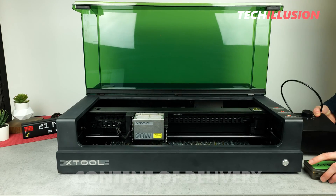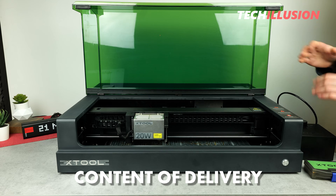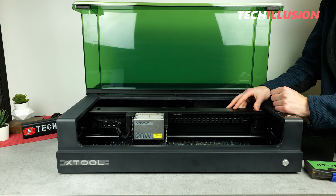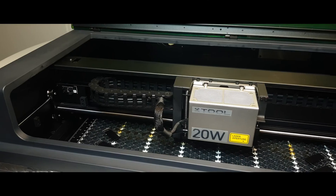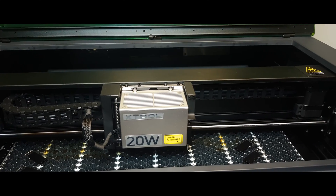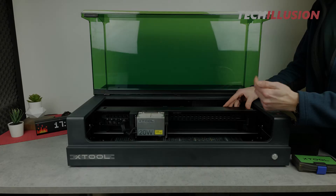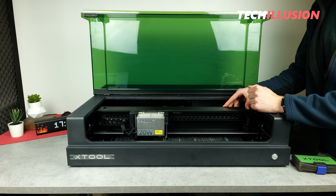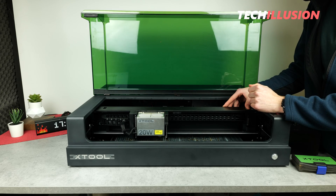Regarding the contents of the laser's delivery, it's truly very extensive, so I've decided to record a separate video where I show in detail what's really included in the delivery, how to set up the laser, and then put it into operation. I'll link that video in the upper right corner of the info card — definitely watch it if you haven't already.